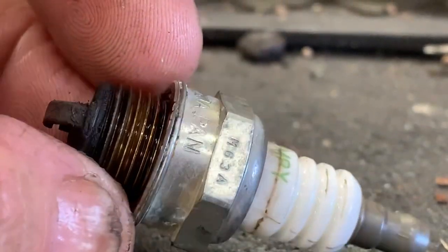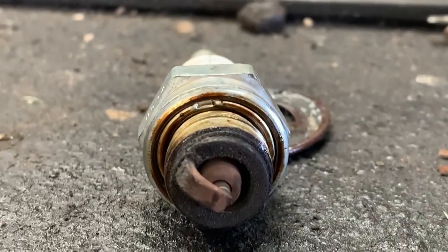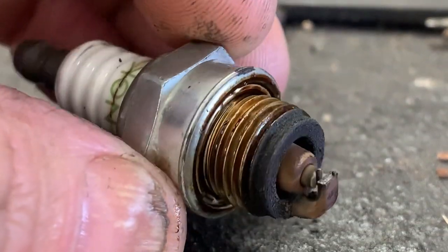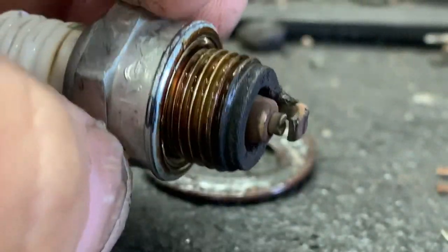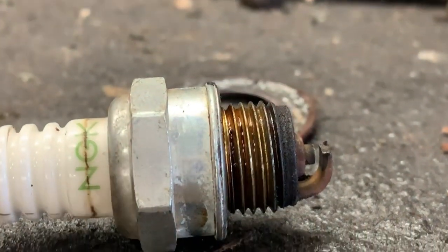It's just going to find a path of least resistance. This trimmer had a dead miss at idle and a dead miss at wide open throttle as well. We can tell the plug doesn't look all that bad — it's nice and cocoa brown, so we know the fuel mixture's right. The only fix for this would be a new spark plug.